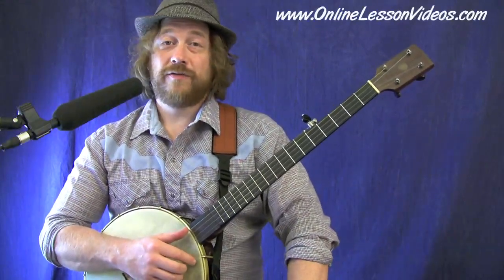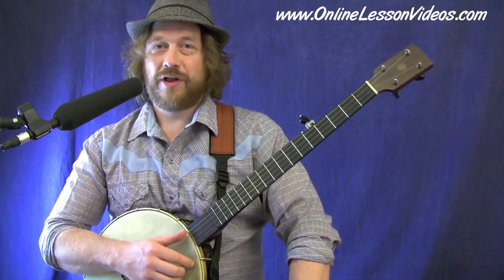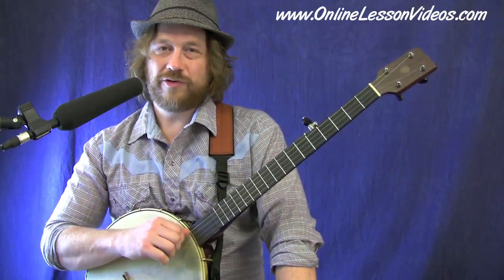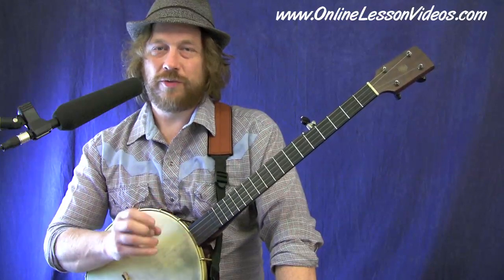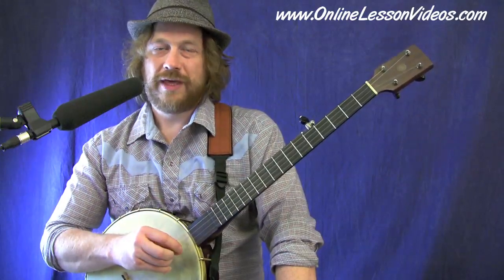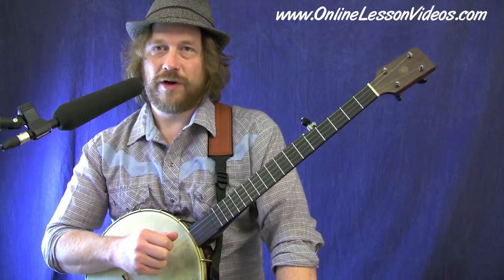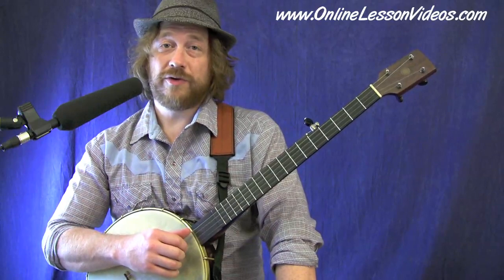Howdy and welcome to OnlineLessonVideos.com. I'm Ryan Spearman. This is a little Clawhammer Christmas music for you — it's part of our Clawhammer Christmas music series. We're going to do 'Angels We Have Heard on High' as our first song. We're going to break it down piece by piece and talk about a couple of the right-hand techniques going on with this particular arrangement. So grab your banjos and let's make some noise.